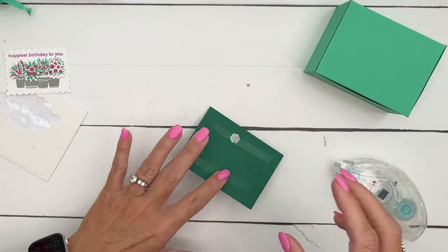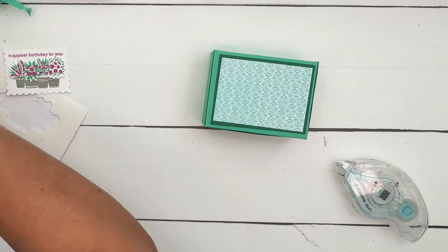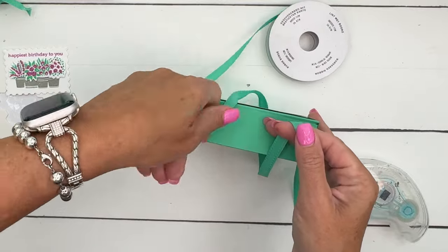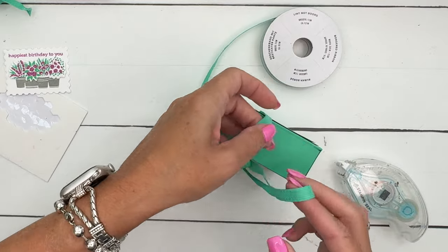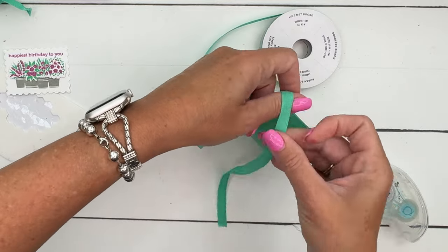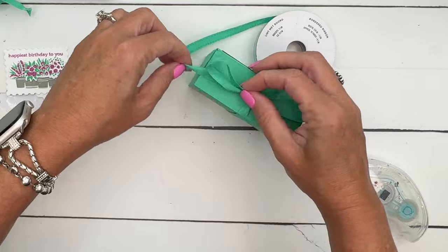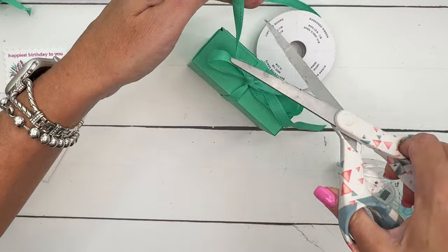We'll put that right there. Get your Shaded Spruce ribbon and tie that over here. The box will stay closed without the ribbon, but what's a box without ribbon? The box itself popped up saying 'no, I need ribbon!' Look how beautifully that color matches the box — that's the beauty of Stampin' Up! Their colors are going to match: if you've got Shaded Spruce ribbon, ink, and paper, they're all going to be the same color.